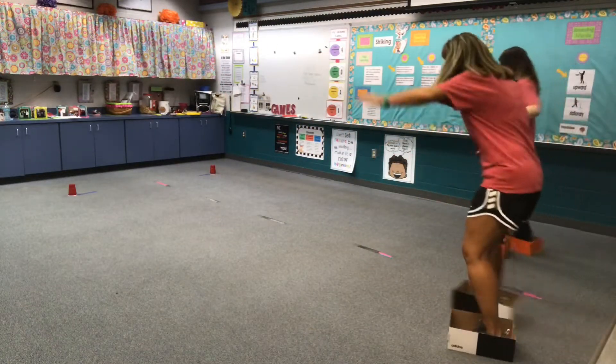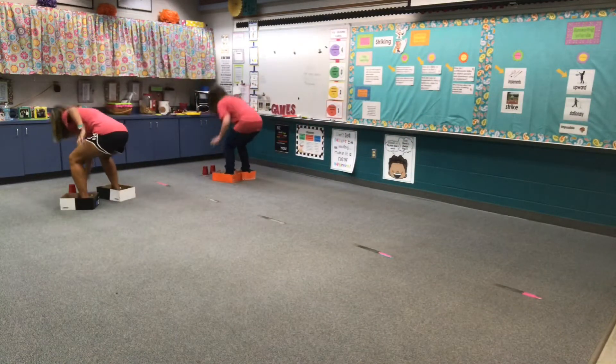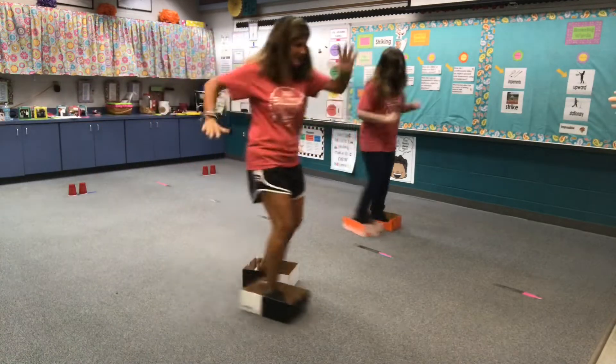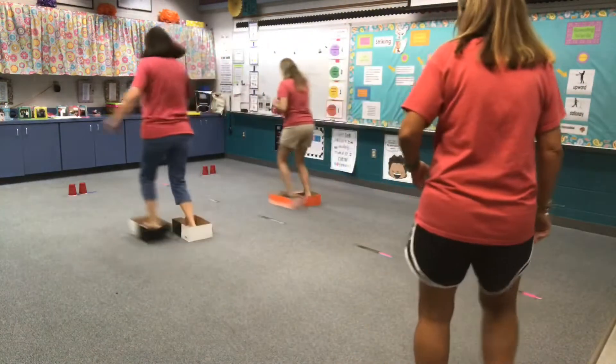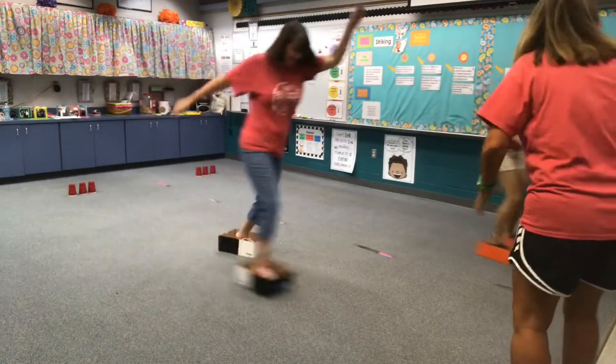Alright, here we go. Oh boys and girls, what fun this is — you have to try this at your house, just shoe boxes! Go! Woo, close race. Look at Miss Sims, she's good in her skates.